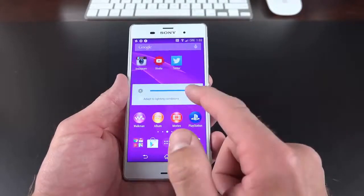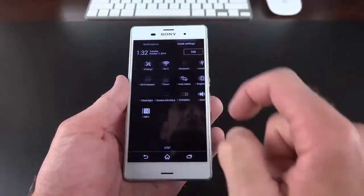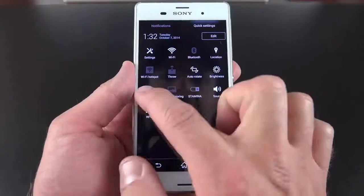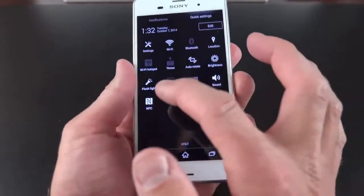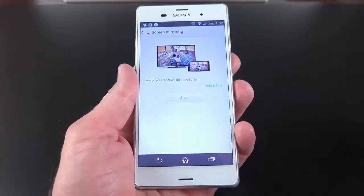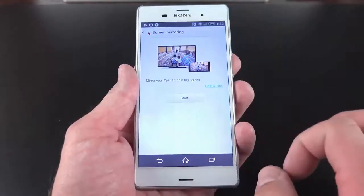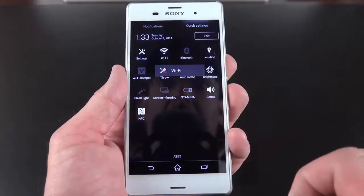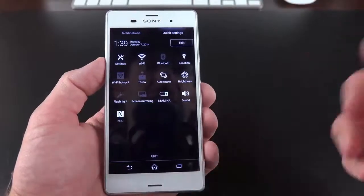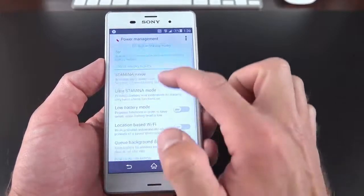We also have brightness controls, a quick flashlight LED on the back, and screen mirroring. If you have a compatible screen mirroring device — like a Samsung Smart TV — you can wirelessly broadcast the display and audio of this phone to that television, which is very handy. You can jump to any settings panel just by tapping and holding on it. We also have lots of power saving measures under Stamina Mode — if you tap and hold, it takes us to Power Management, where you can see lots of options.